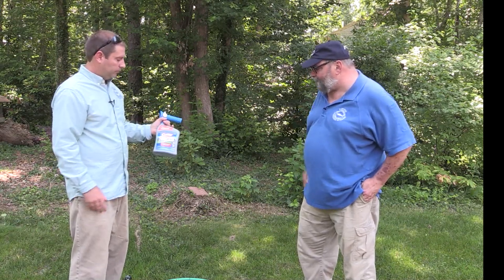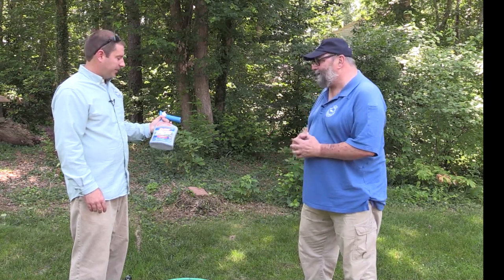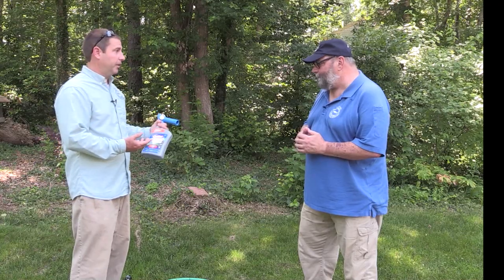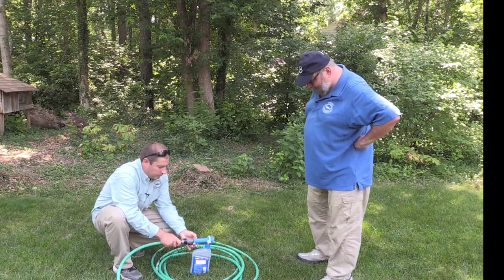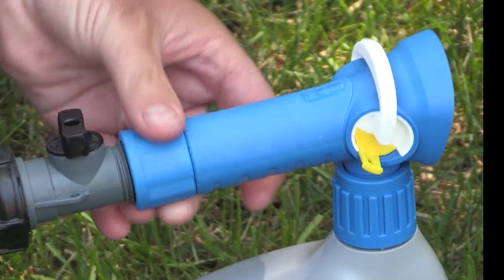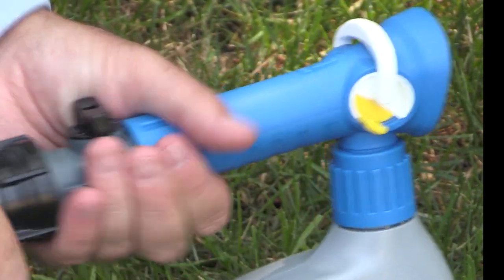The nice thing about this product is that you hook it up to your garden hose — you don't have to measure anything, you don't have to mix anything. It's about as easy as it gets. These ready-to-use products are great. We'll go ahead and hook it up and show how it's done. Very simple quick connect, open the valve, good to go.